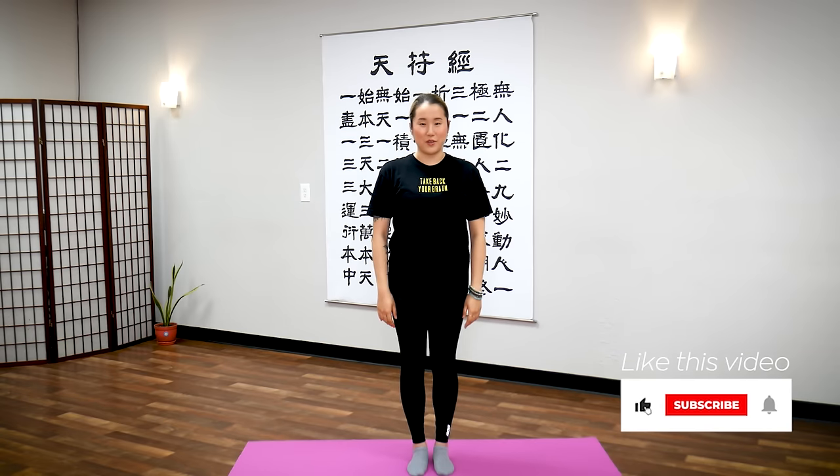Hello Earth Citizens! In this video, I'll share with you a tip on how to alleviate acid reflux.